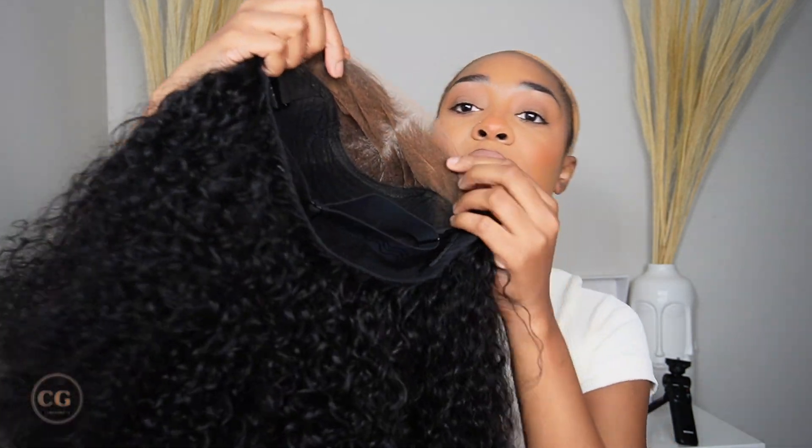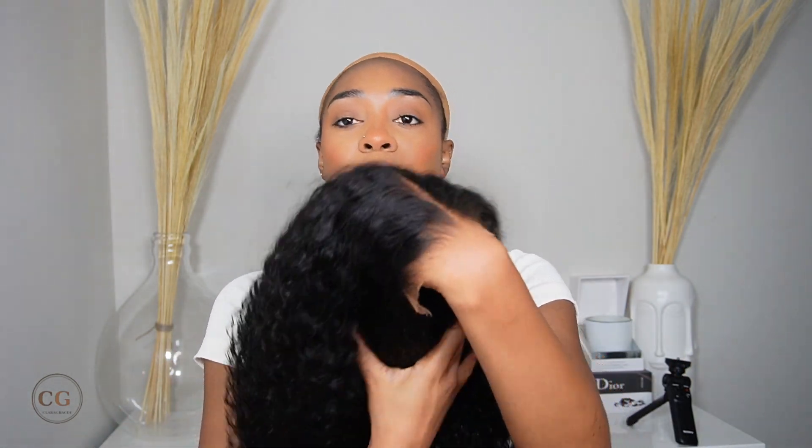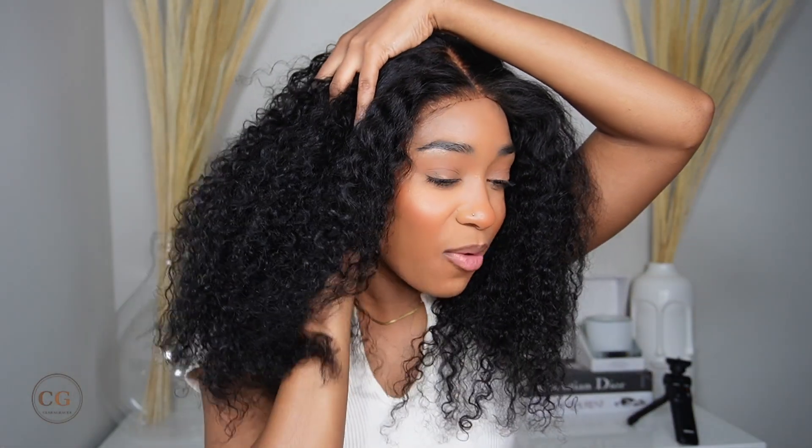I've got my cap on. I did put some foundation powder on it — just a little bit, not too much. And I did put some on the lace as well. As you can see, it already comes pre-plucked, pre-cut, pre-bleached, baby. They have everything done on this wig for you. You don't have to worry about anything, literally. It's plucked, it's bleached, it's already customized all the way. So let's put it on. Can y'all see that? What lace? Like, where?